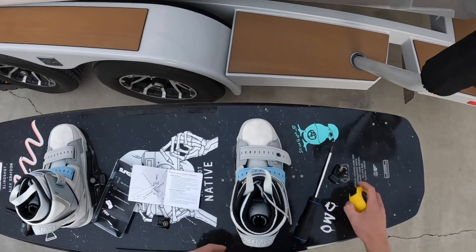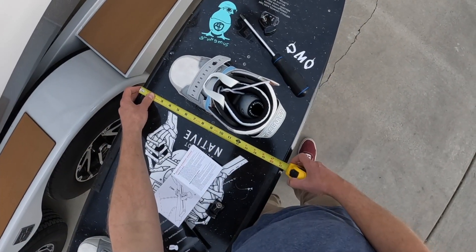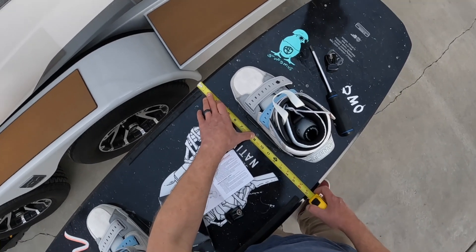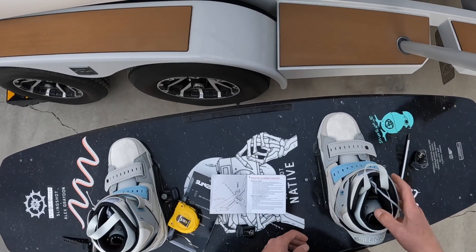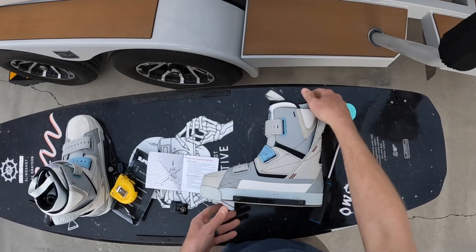Looking at the width of my board, we're at just over 17 and a half inches, so eight and three quarters is the center point. That's not the widest part of the board but just where that insert was that I was using before. And that's actually centered, as we'd expect.